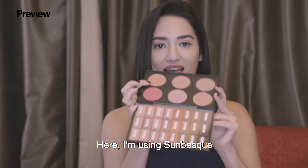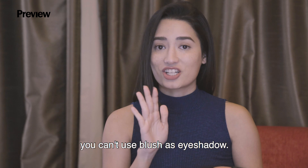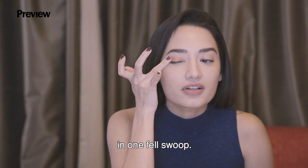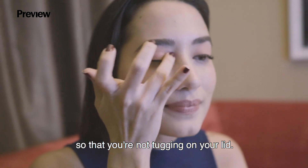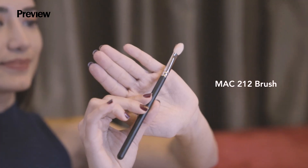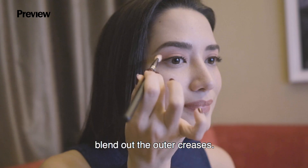Here I'm using Sun Basque, which is actually a blush. A lot of people think that you can't use blush as eyeshadow, but I'm going to prove you wrong. We're just going to apply in one fell swoop, using the ring finger so that you're not tugging on your lid. Then go in with an eyeshadow brush — here I'm using MAC's 212 brush — and blend out the outer creases.